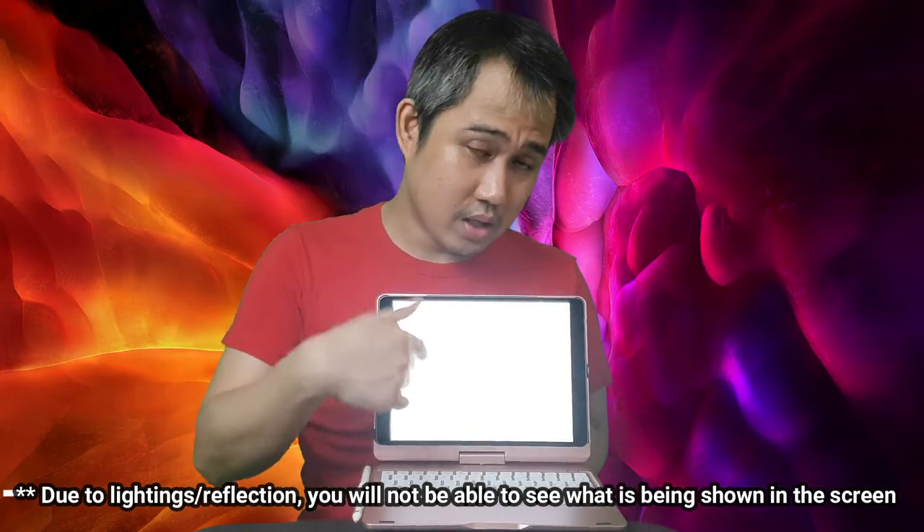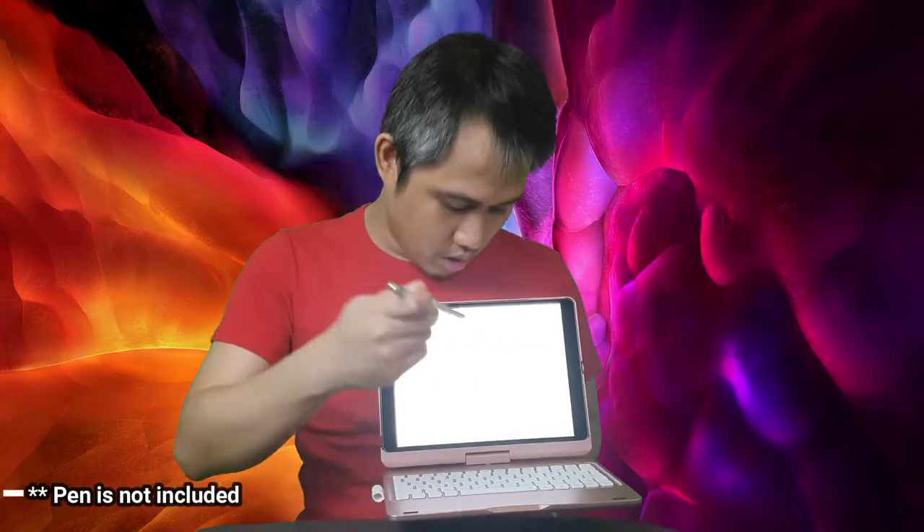You can type in Excel. And you can use the pen to navigate. Note that the pen is not included when you buy this. Or you can use a Bluetooth mouse, which you can buy separately — so it really feels like a mini computer if you want a mouse instead of the pen or touchscreen.